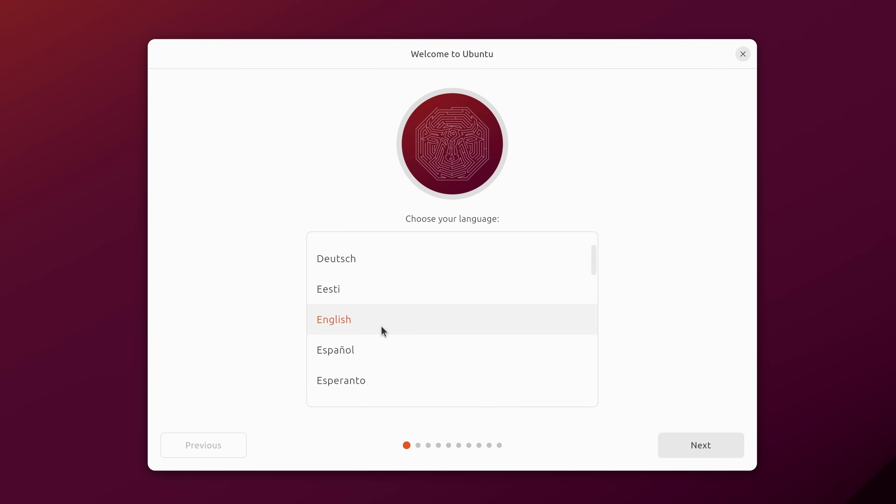The first screen lets us choose our language. Mine defaulted to English and you can scroll through to choose a different language if needed. The selected language is highlighted in orange. We'll click Next to confirm our language selection.